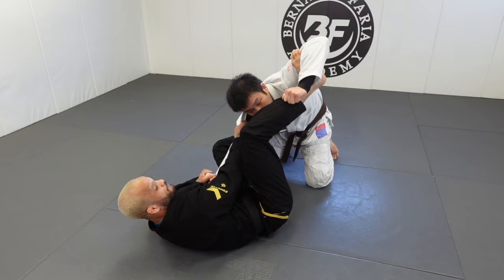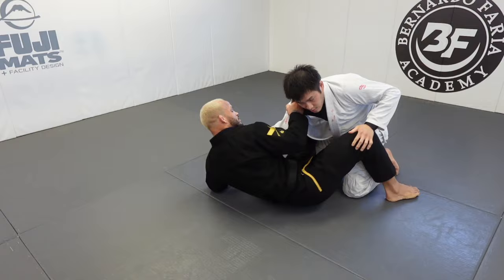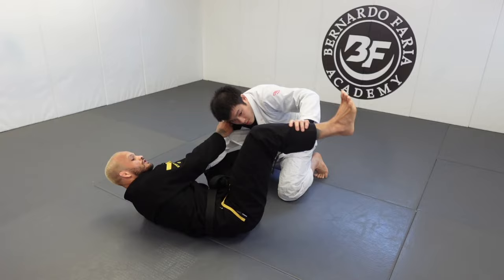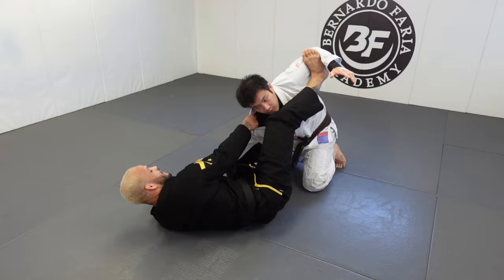I'm gonna glue up on his ribs — he might go up, I'm gonna control right here. If he's on his knees, the first attack is gonna be a triangle setup. From collar sleeve, from closed guard sleeve collar, I'm gonna put foot on the hip, hip escape — one foot on the hip, one foot. He's always going to block, so the first attack is to go inside and block the biceps.